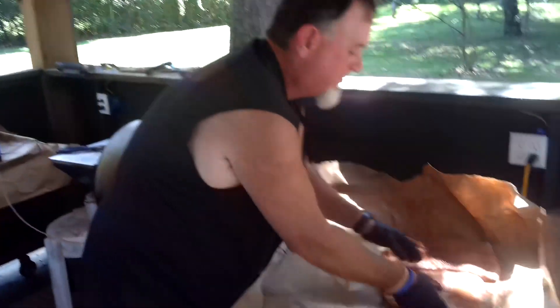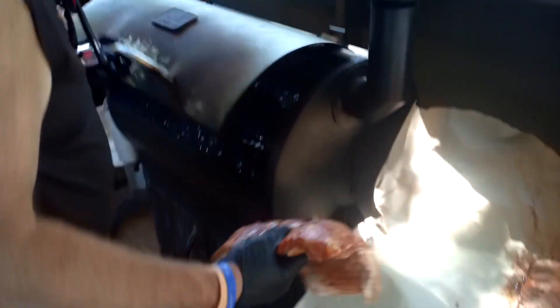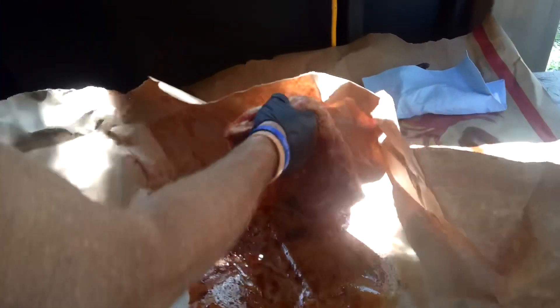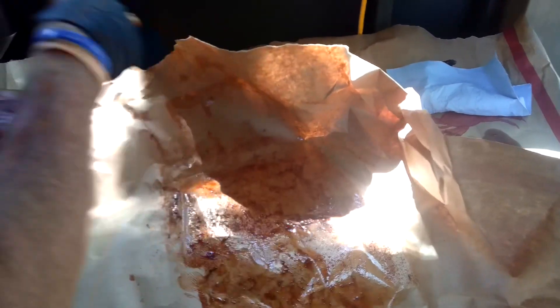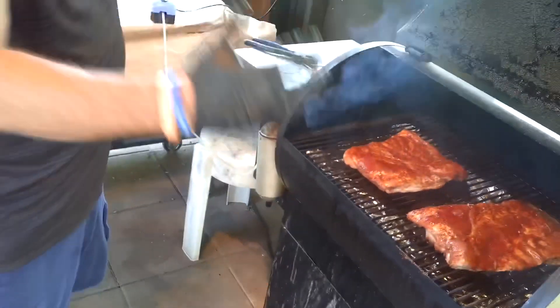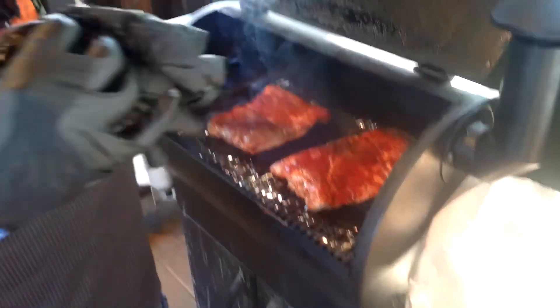We're over here at the smoker — let it sit for about 20 minutes just to let the rubs get in. What we're going to do now is transfer it over here. We've got the smoke rolling, got it on low heat at about 225, and our smoke pistol full of pellets and wood chips for that extra smoke. We're going to let it sit on there for about an hour just to get that smoke, then we'll show you what we're going to do next.